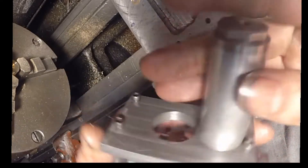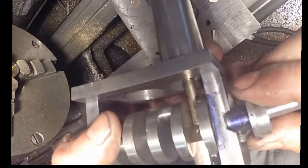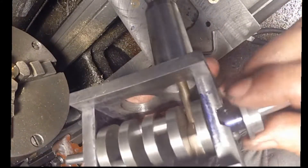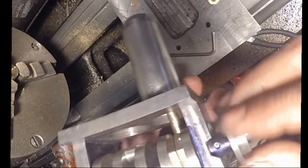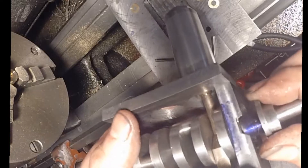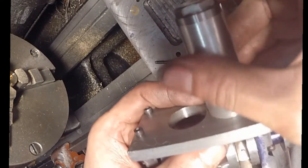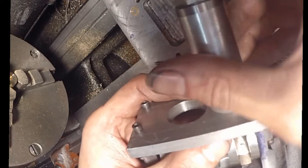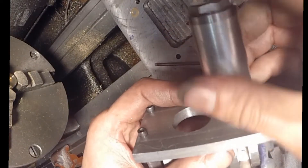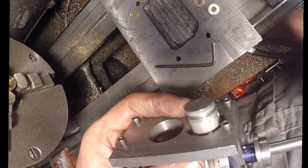I also know that the pin between the connecting rod and the piston, since it can slide back and forth, is probably going to scratch the cylinder wall. The orientation is important. Machining a small slot for a retaining ring would be really hard, and I'm just going to have to try and figure out how to do that.